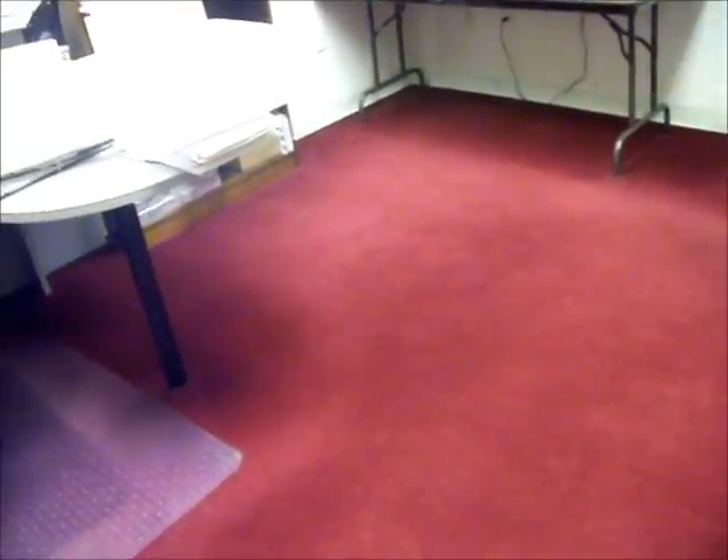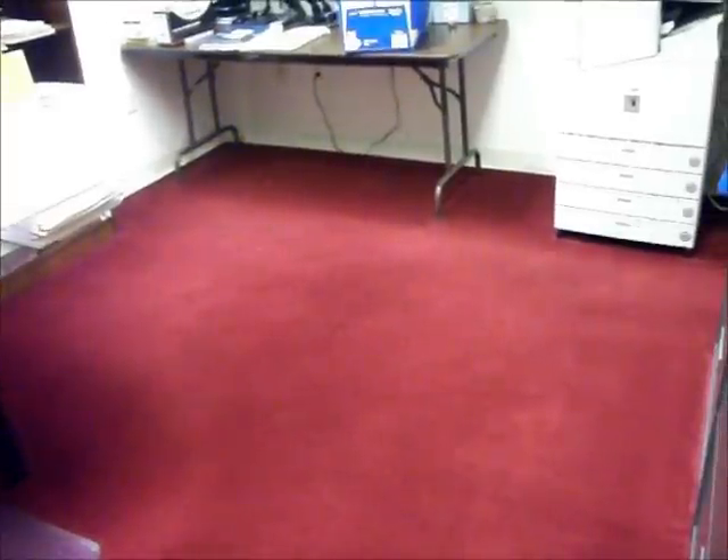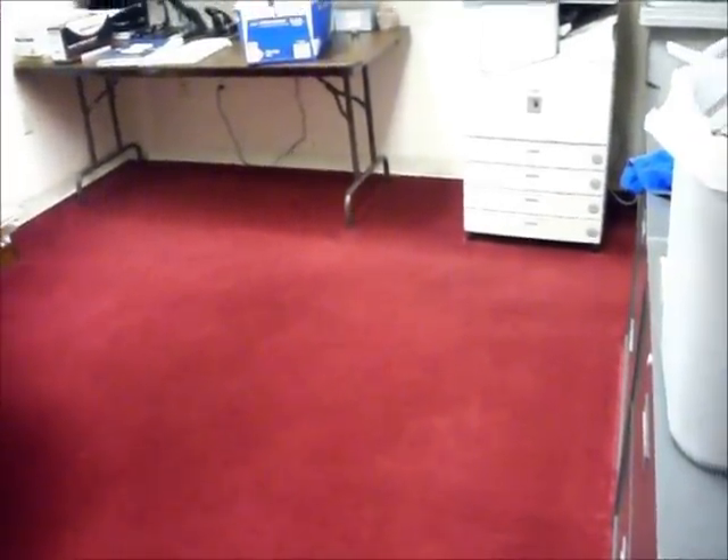And now we're in the process of grooming the carpet. As you can see, we've achieved some significant results, and everything is looking nice and clean. Thank you.